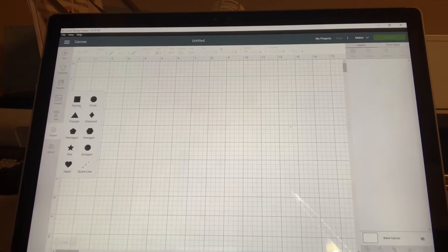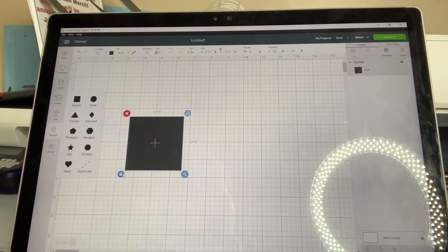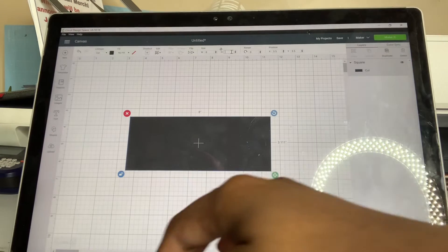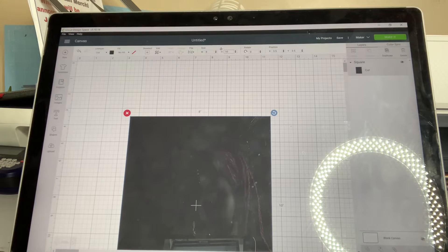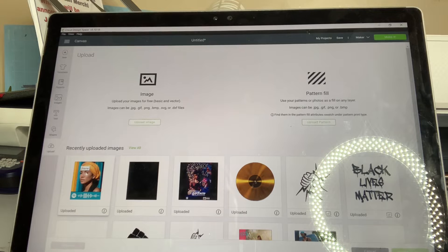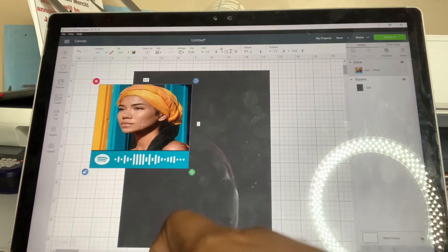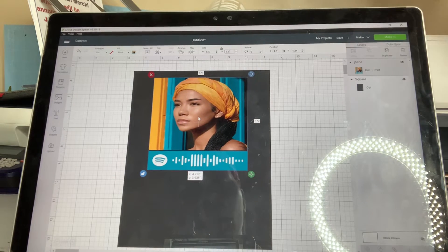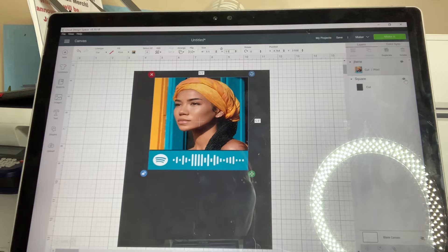Click on shapes and add a square — this is just to help me get an idea of how it would look on the plaque. I'm going to click unlock, then go up to the sides and change the dimension to 8 for the width and 10 for the height. Next, I'm going to go to upload and upload my image, then click insert image. I'm going to unlock the photo and change the dimension to 5.5 by 5.5. Move it over. We're just looking at the visual with the square — we're going to hide this 8 by 10 square.